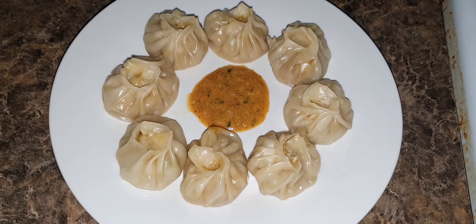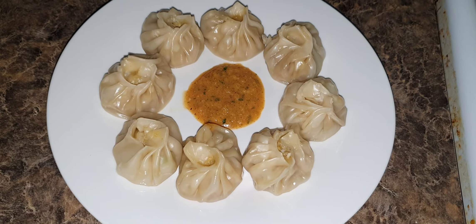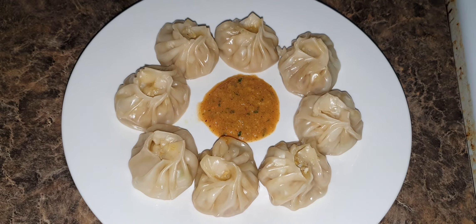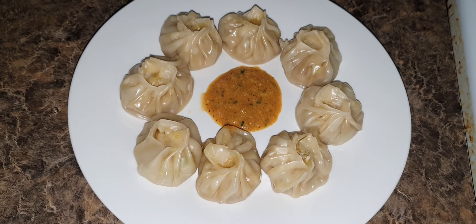You can have it with cold rings or whatever you like. Keep liking our videos and do subscribe to our channel — thank you for watching!